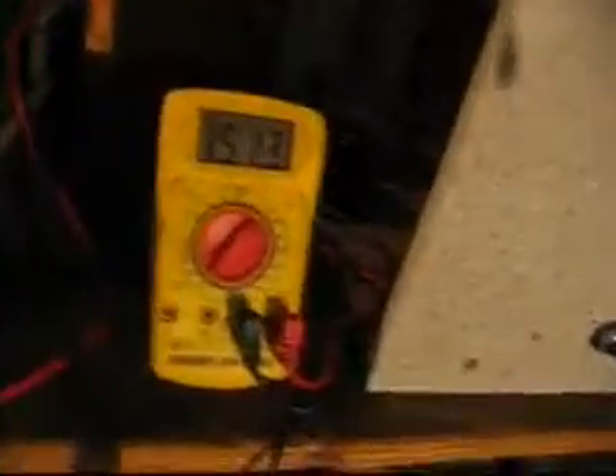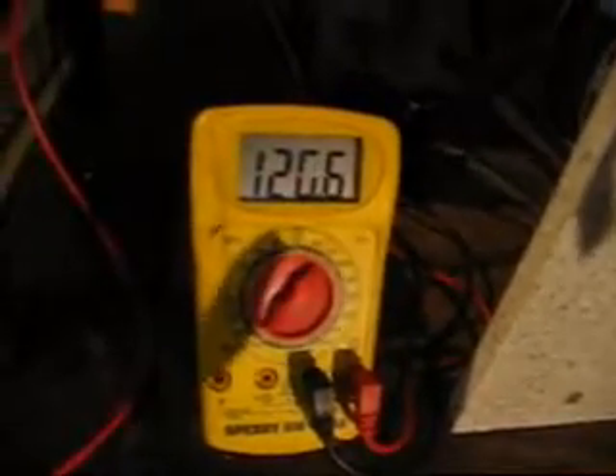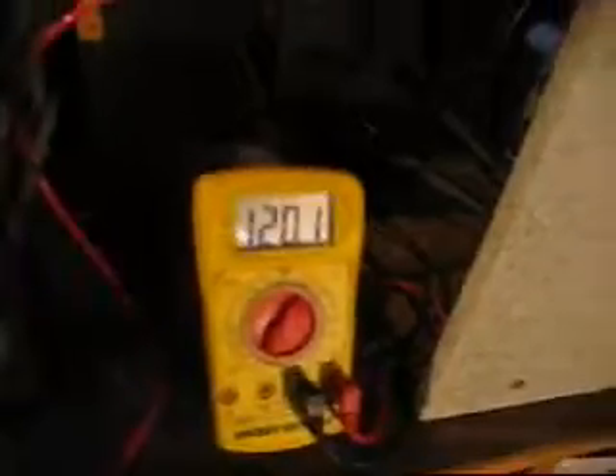I can turn it down to about 120 volts off my Variac. That's about 120 volts, and that's about 0.83 amps. There's output at 120 volts.